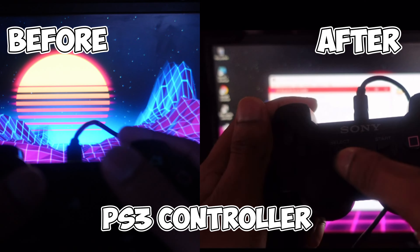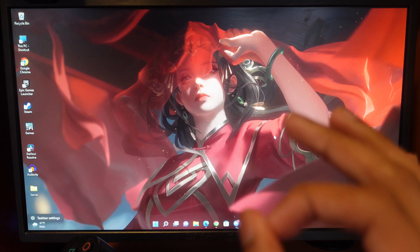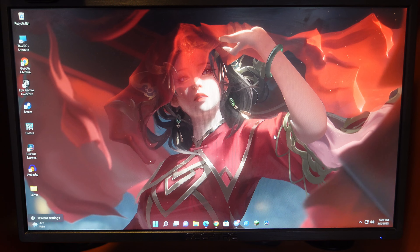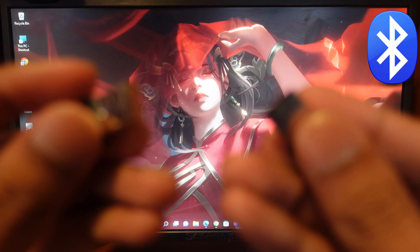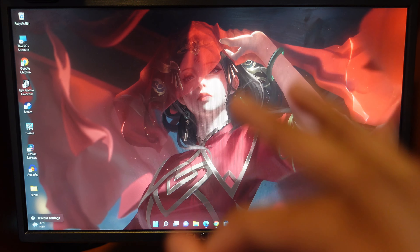Hey guys, in this video I'm going to show you how to connect a PS3 controller to your PC completely wirelessly in 2020. For this tutorial there's a few things you need: first, your PS3 controller, the cable that came with your controller, and any USB dongle. I'm just using an old mouse and keyboard USB dongle — you only need one if you want to connect wirelessly.